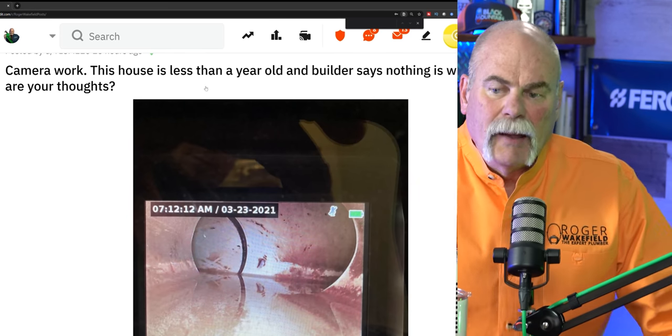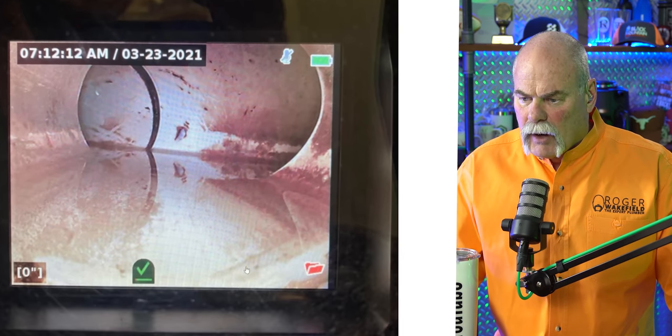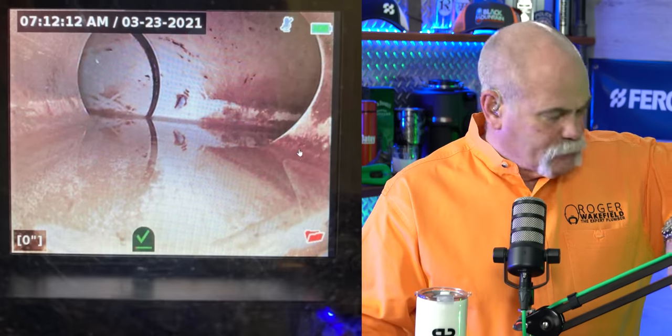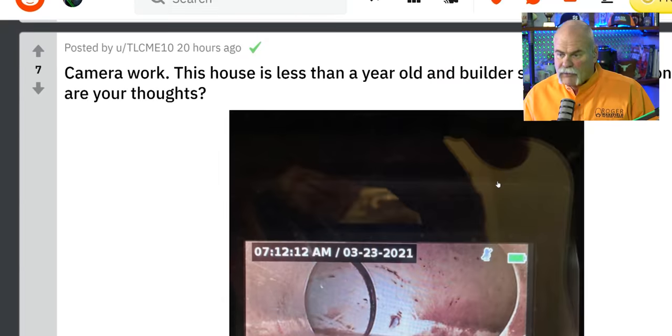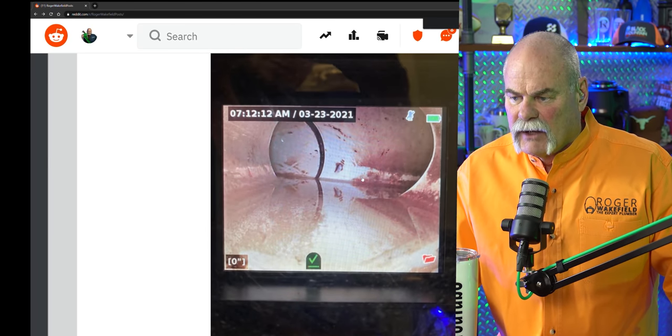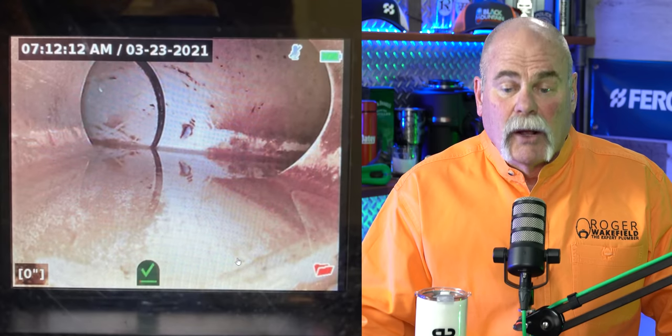This house is less than a year old and the builder says nothing is wrong. What are your thoughts? Number one, we're holding water — that is not good. That was posted just about 20 hours ago. Anytime your sewer line is holding water, that's not good. Can't tell about the connection there. I don't know why it's black right there — it may just be dark in that area — but you should never be holding water.